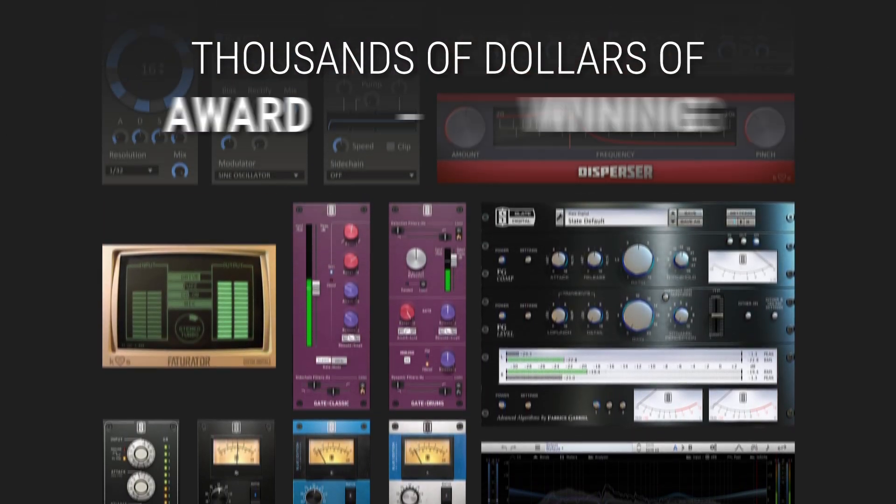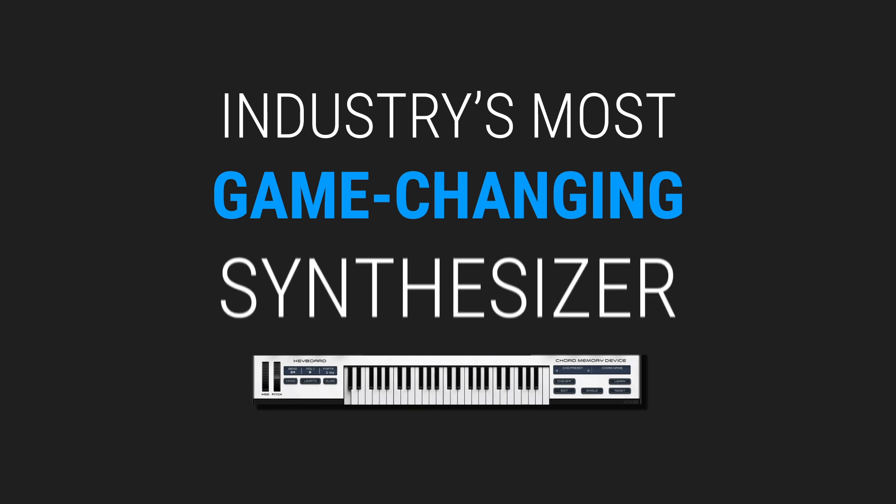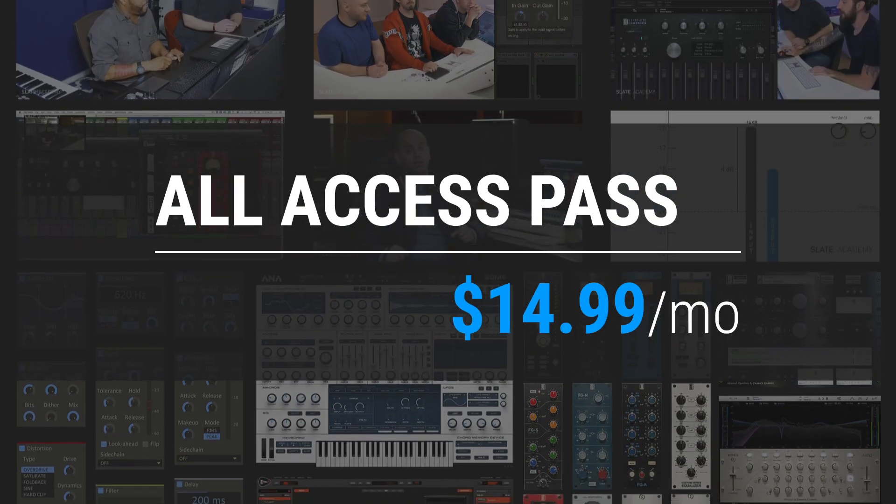This course is available in the Slate Digital All Access Pass, which gives you thousands of dollars worth of award-winning plug-ins, the industry's most game-changing synthesizer Anna 2, and the very best master class production courses taught by the industry's biggest pros — all for $14.99 per month.